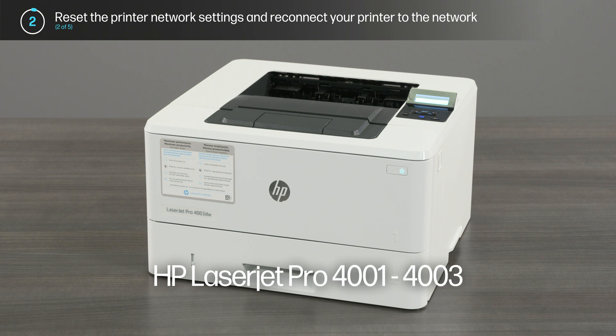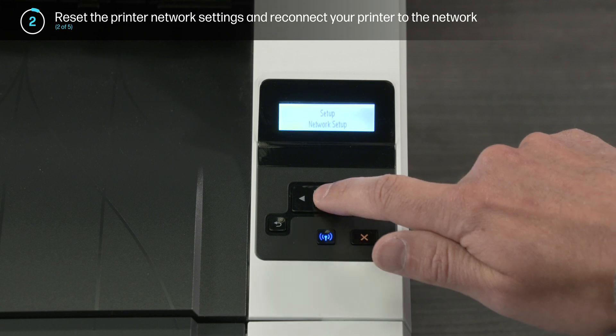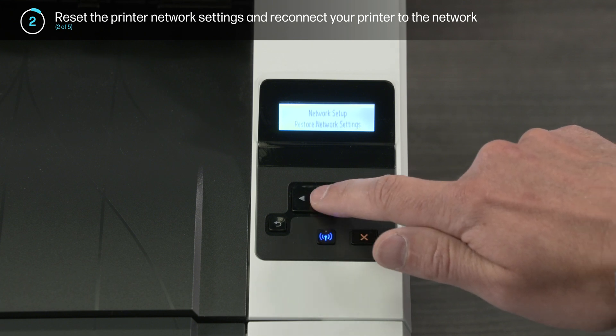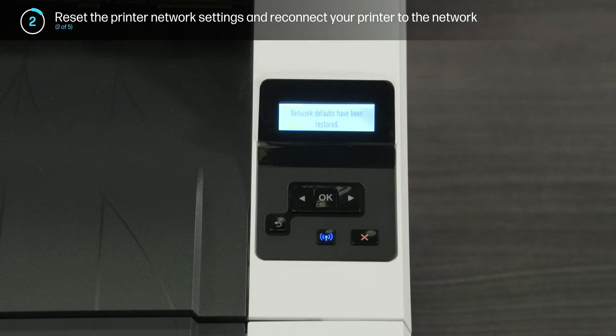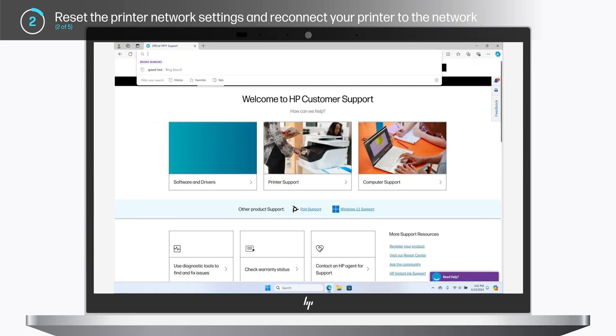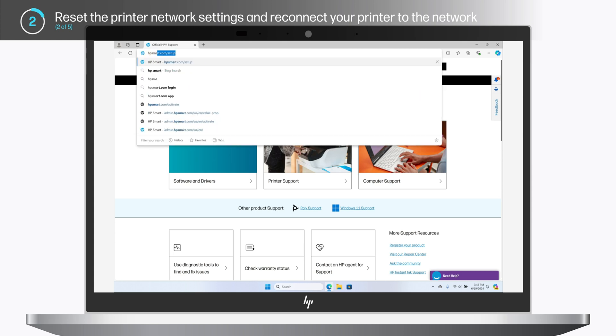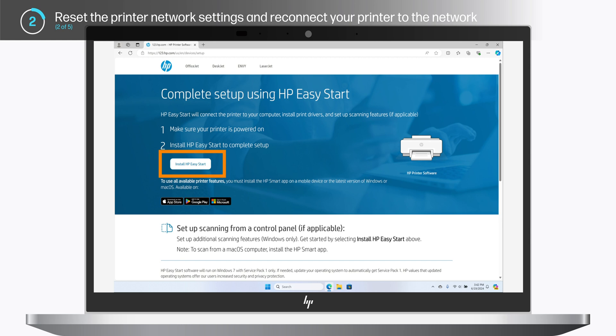For the HP LaserJet Pro 4000 and 4001 through 4003 printer series, select Setup, Network Setup, Restore Network Settings, and then press OK. Next, using a computer on the same network as your printer, open a web browser. Go to hpsmart.com/setup to download and install HP Easy Start.